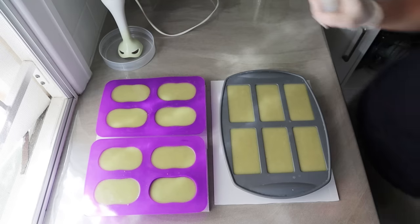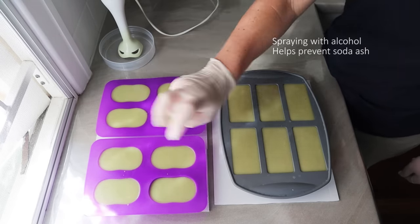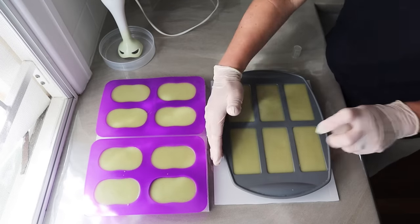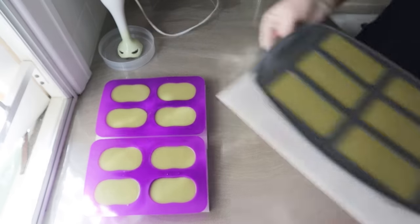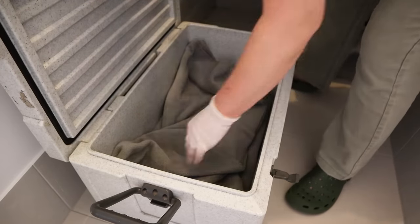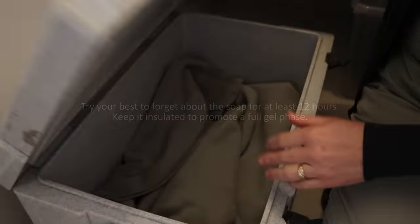It turned out just beautiful — I was so happy with the result. I did spray a little bit of isopropyl alcohol on the top just to help prevent any soda ash. I put these into my cooler, covered them up with some little bits of cardboard and left the soap in there. I really love gelled soap, so it's important to leave it wrapped so that you get a really nice gelling.